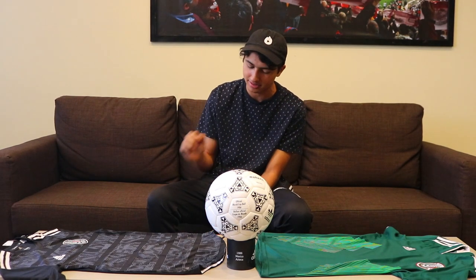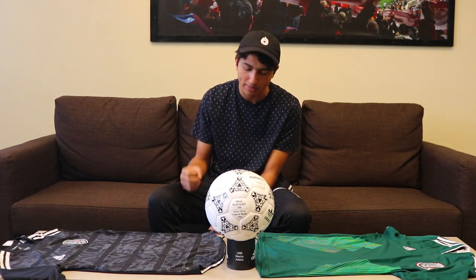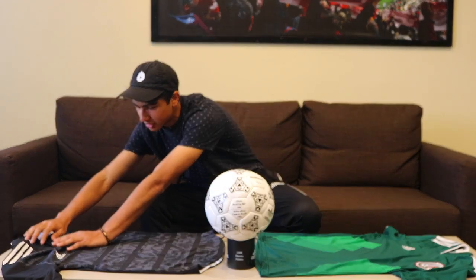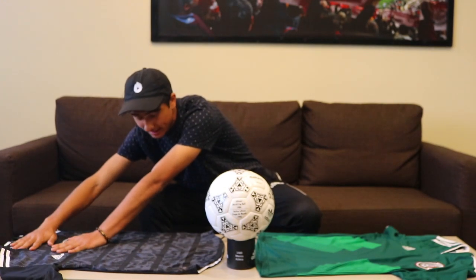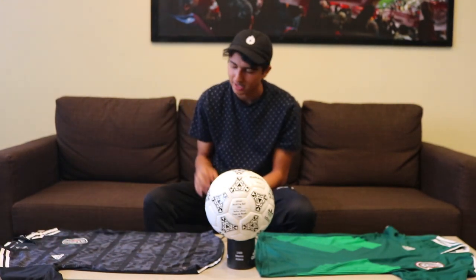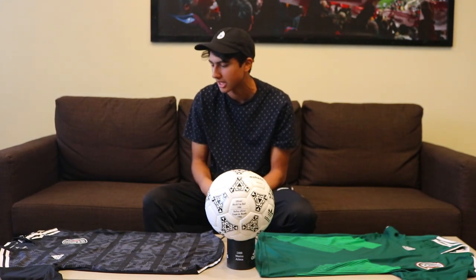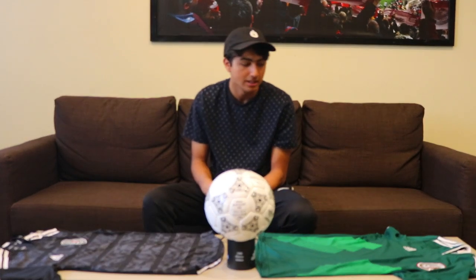Something that they said about this jersey is that they were all made in Mexico. But I lifted up the chest part and it didn't appear to have that 'Made in Mexico' logo that they have for all their products, which was kind of interesting to notice.